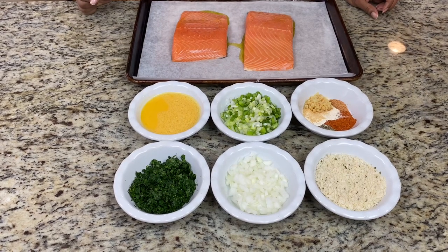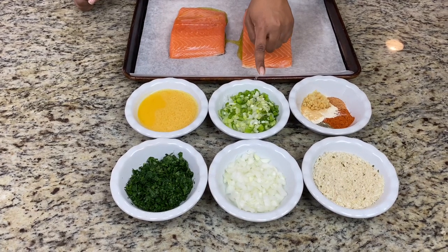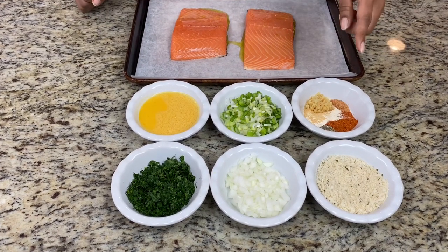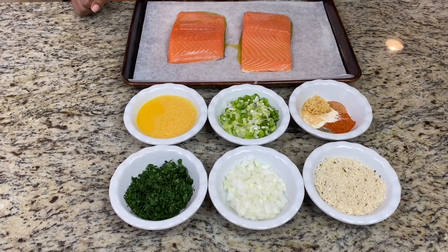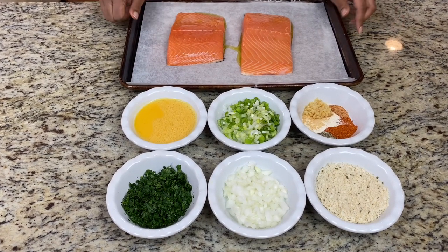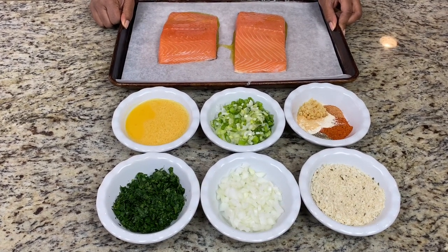As far as prep time, it takes a little bit of time to chop up all of these ingredients — white onion, green onion, and parsley. Other than that, you're just cracking and scrambling some eggs, pulling some panko out of the pantry, and gathering your spices. I will list in the description how much I use for the seasoning. So this is going into the oven, and then we'll come back once the salmon is baked, form our patties, and move on to the next step.